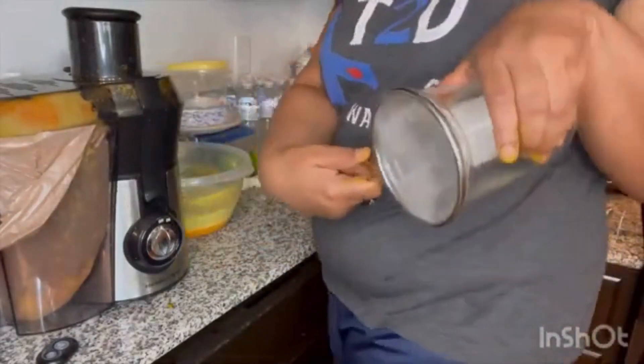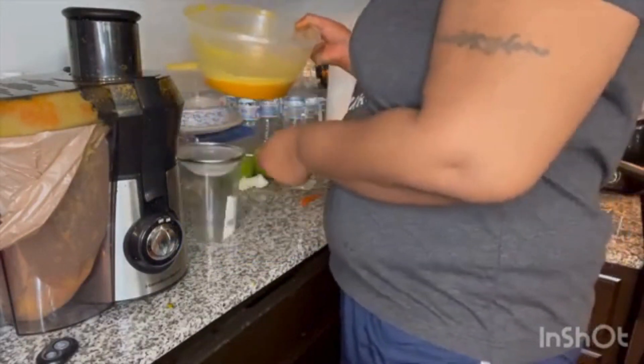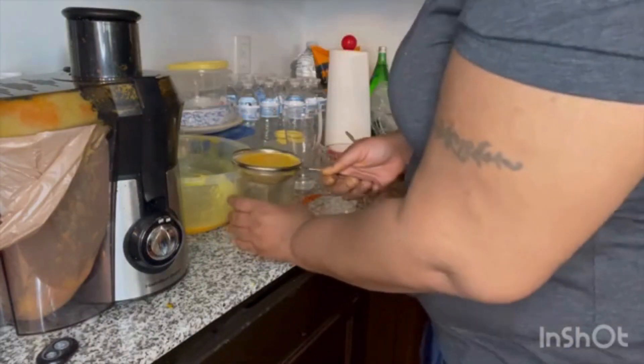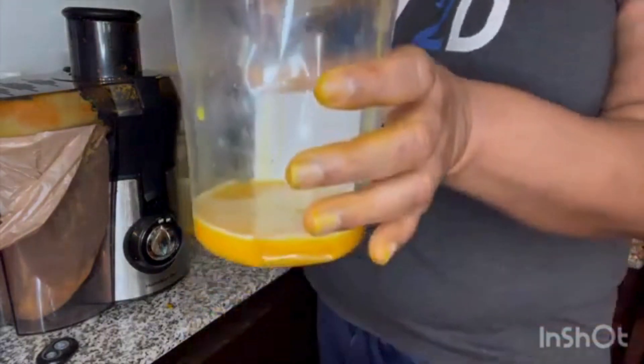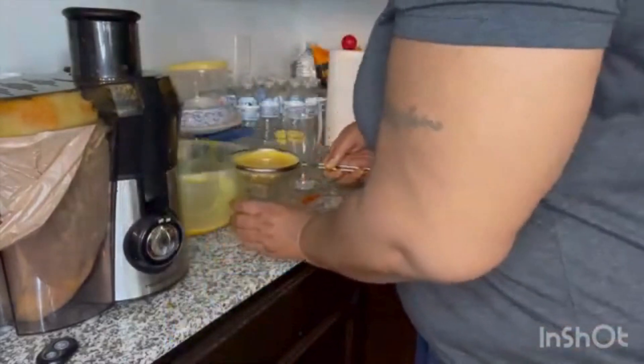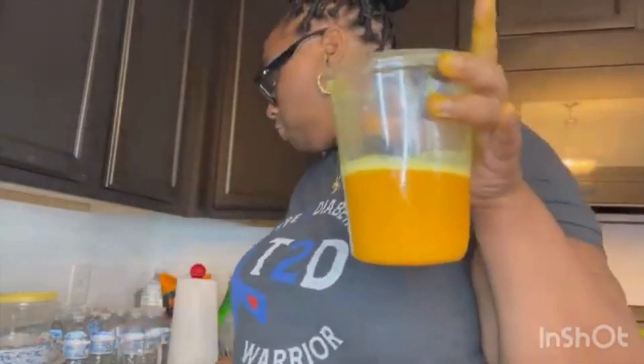I'm gonna go ahead and pour the juice in here. As you can see, the juice is dripping inside the container. I'm gonna get a spoon and stir it. This is the final outcome of the juice — I'm gonna pour it into this glass so y'all can actually see it. Here it goes.